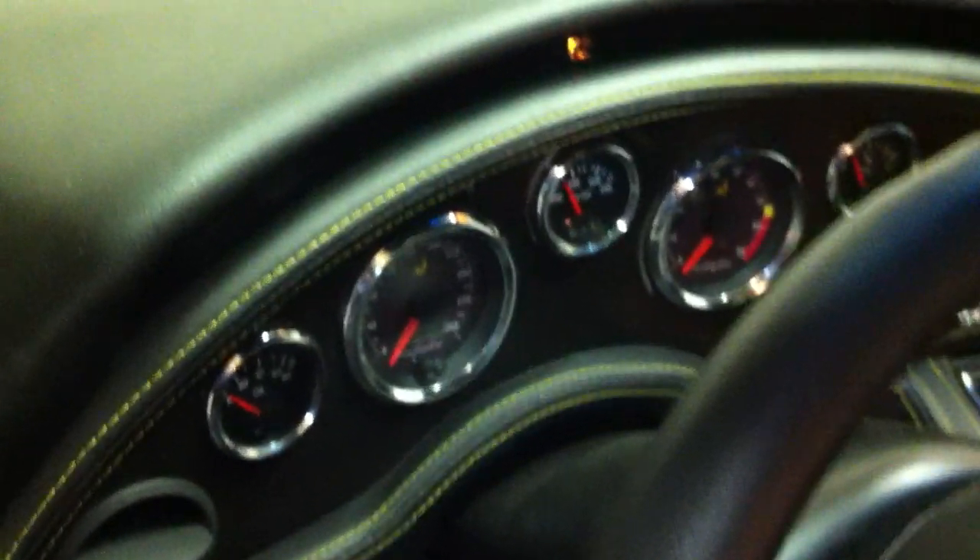So now I have the Haltech system set up. It's a basic base map, it's running. Starts great. Check engine light comes on and off.